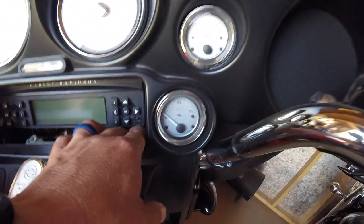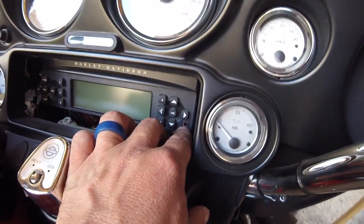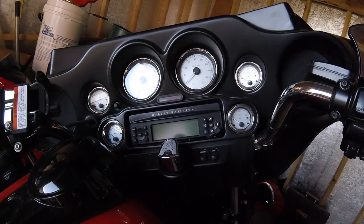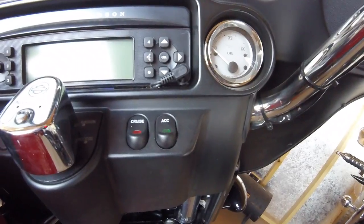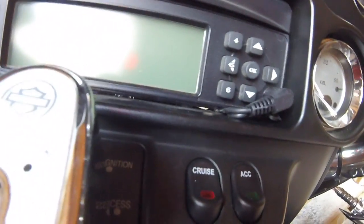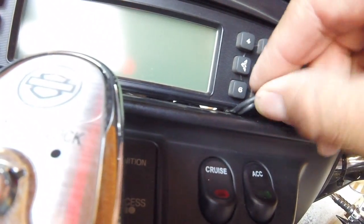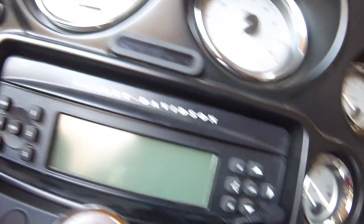I'm going to plug the 3.5mm cable in here. I did not have to cut anything or trim anything — since this one is flat it just slides right under with a little bit of play. That gives you all this room right here. Now all I've got to do is hook up the RCAs in the back, which I've got right there at the moment.